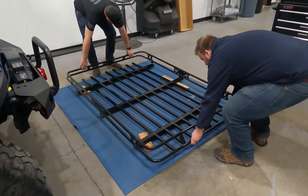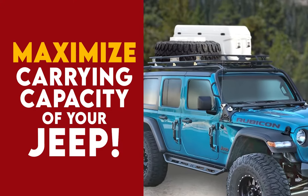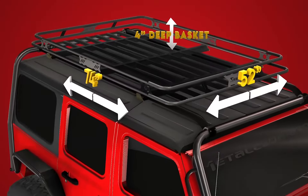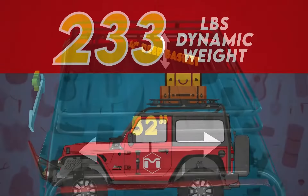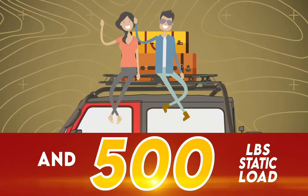The Bushman Safari Basket is sized to mount perfectly on your ARS cargo rack and absolutely maximize the above-roof carrying capacities of your Jeep. The roof basket offers plenty of room to haul all your gear without sacrificing space inside the vehicle, and is capable of holding up to 350 lbs of dynamic weight and 500 lbs quasi-static loads.